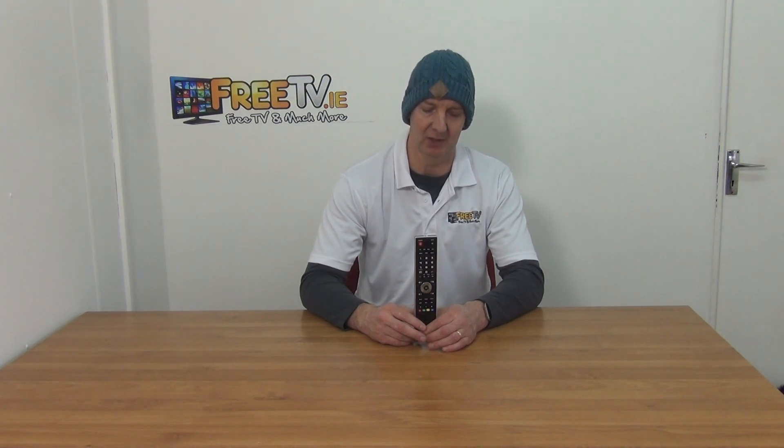I have in my hand a replacement remote control for the Akai AK-TV 3214T model. It's available with low-cost postal options directly from FreeTV.ie. You buy this remote control and it arrives in the post, put batteries in the back of it, aim it directly towards your Akai TV and it'll work automatically.